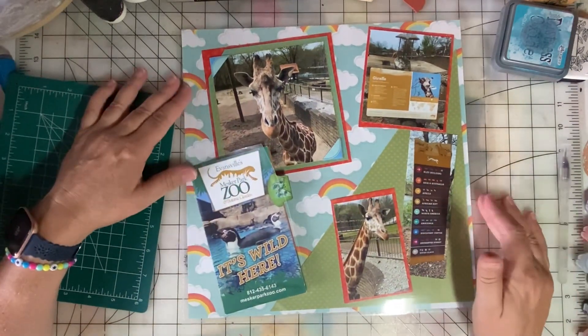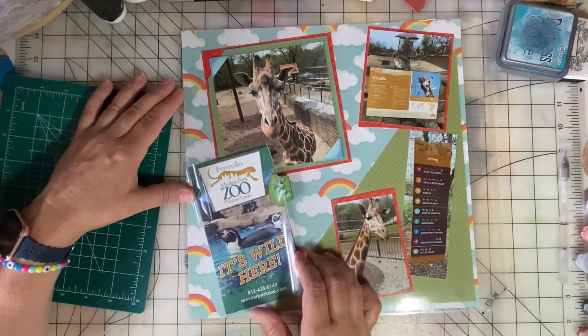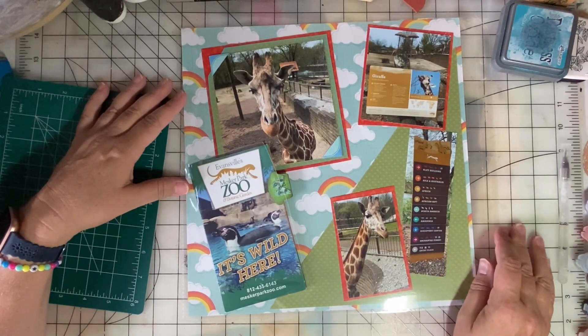Let me know if you have any questions about this. I love making interactive elements on my pages and using ephemera like pamphlets and maps. Keep on scrapping and paper crafting, everyone!